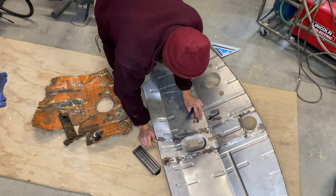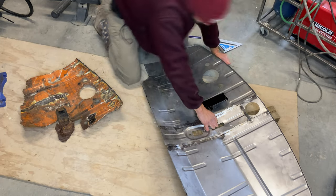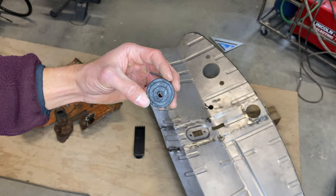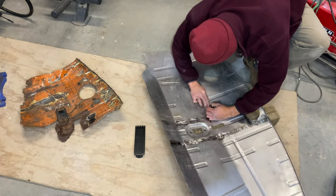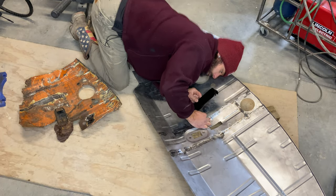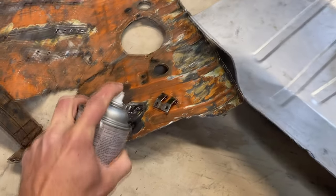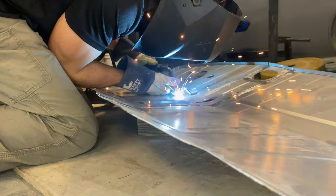I figured it would be a good idea to weld on the grommet for the accelerator before I put the floor in. So I went ahead and tried my best to take measurements from the old floor, and ended up getting this little grommet seal - the little seal that blocks water from coming from the outside. I lined it up, marked the spot where it was gonna go, sprayed on some weld-through zinc primer, and got straight to welding that bad boy on.